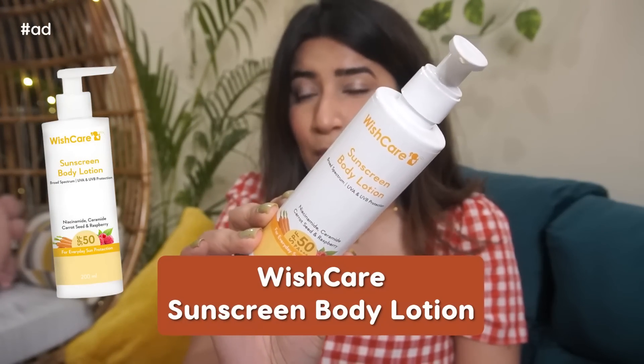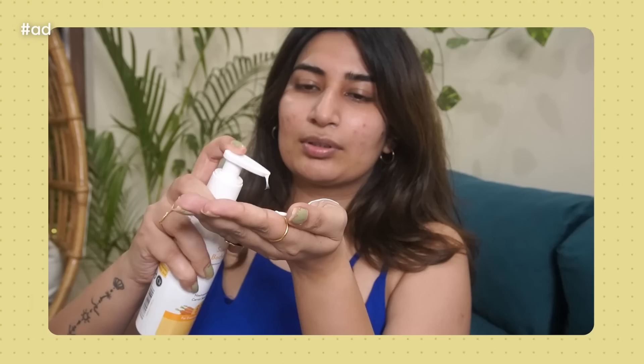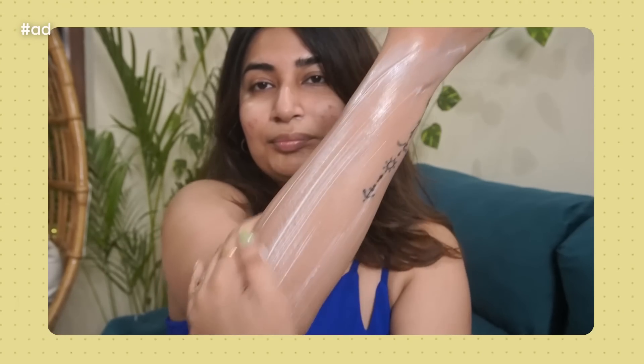I love the texture of this sunscreen. They also have a beautiful SPF 50 body lotion. Usually SPF 50 body lotions make you feel very greasy and sweaty, but this one is a blessing — I absolutely love it. It's very lightweight, doesn't have an annoying fragrance, and it's just the right SPF to give you head-to-toe sun protection. Linking both of them in the description box.